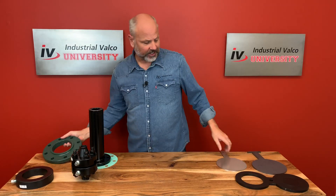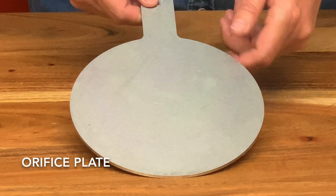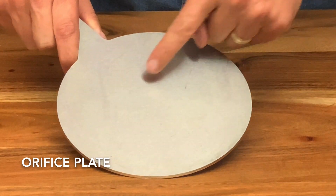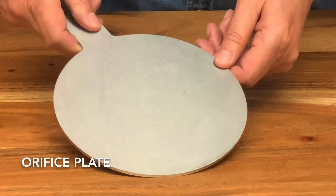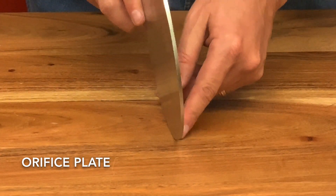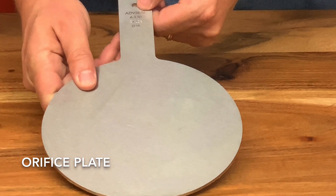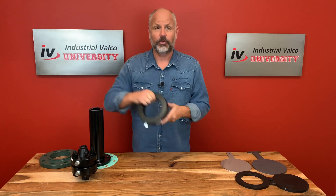Orifice plates are designed so you can restrict the flow and achieve the desired drop by restricting the flow through a small opening. You'll see a small hole in this one — the holes are made to order depending on the size the customer needs. The orifice plate is made of a durable metal such as stainless steel, like the one you see here.